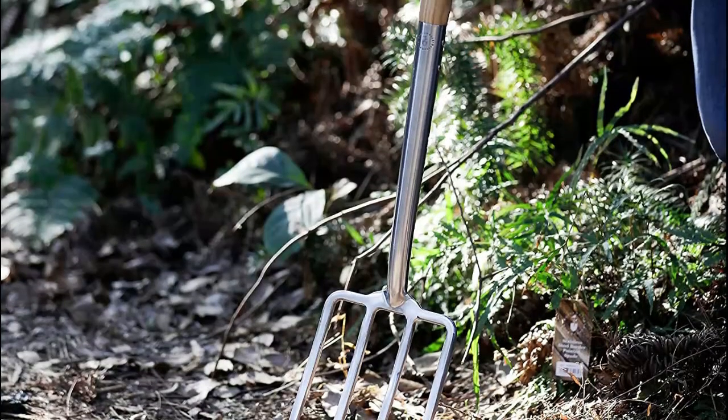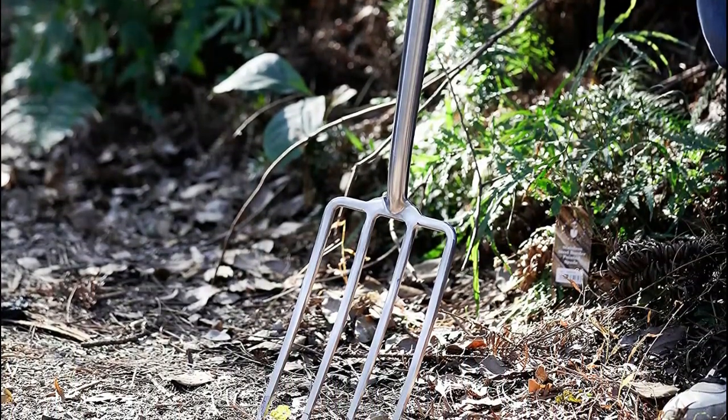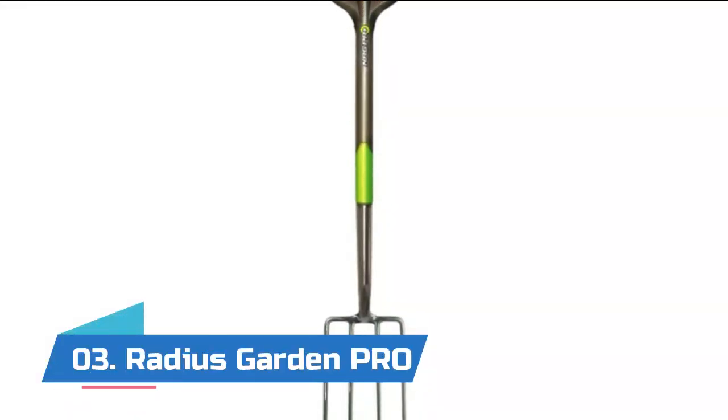This pitchfork is very suitable for moving leaves, straw, and hay in the garden where fertilizer is needed, or for turning the soil in bed compost or waste.